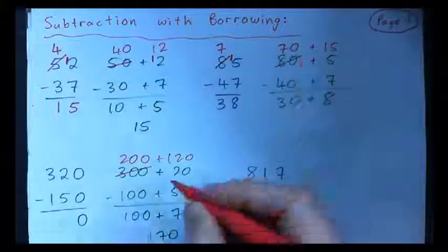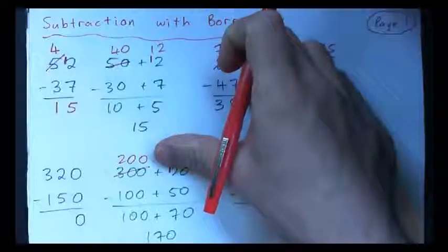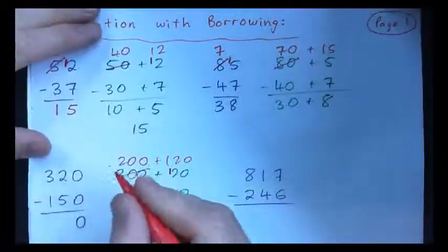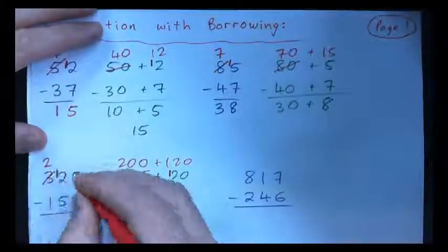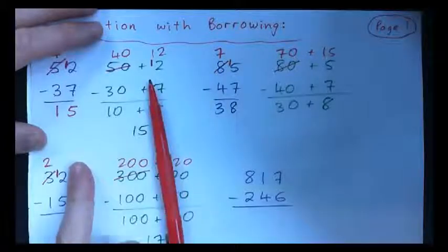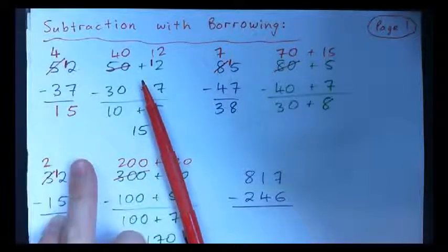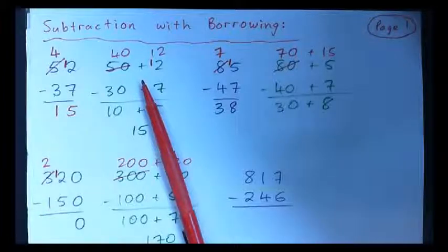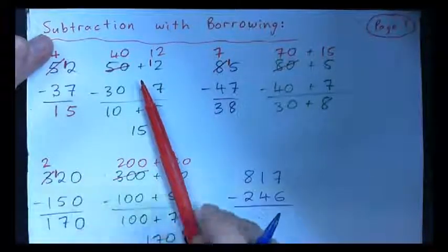The other way is to just put a 1 here, so now this looks like 120. The trick is: 2 minus 5 won't work, so cross the 3 off — that becomes a 2 — and add a 1 over here. Now you can think of it as 12, even though it really is 120. So 12 minus 5 — even though it's 120 minus 50 — gives 7. And 2 minus 1 is 1. So the answer is 170.